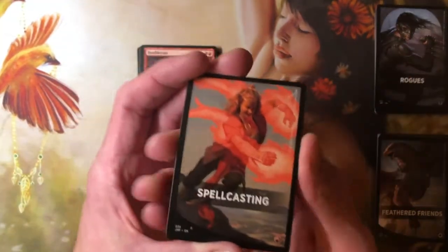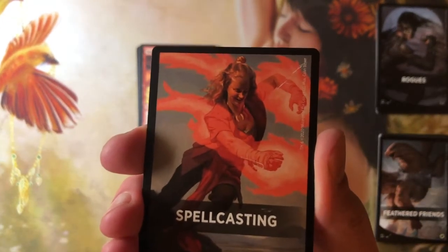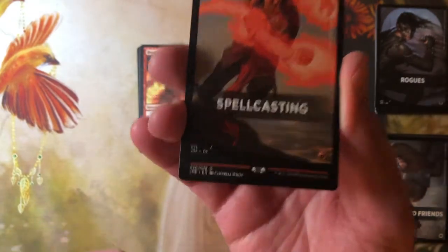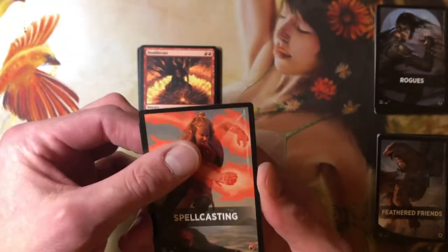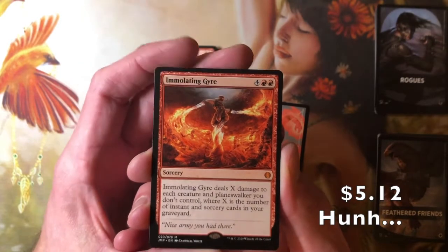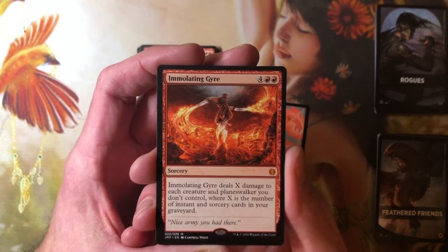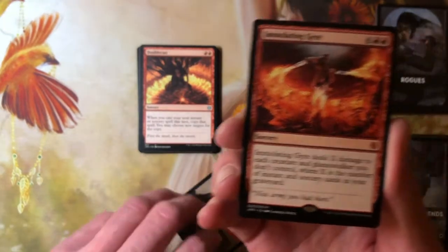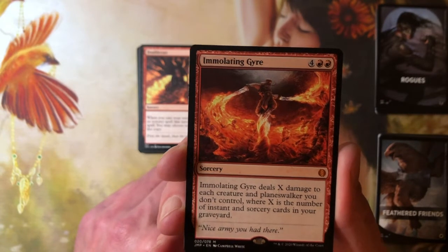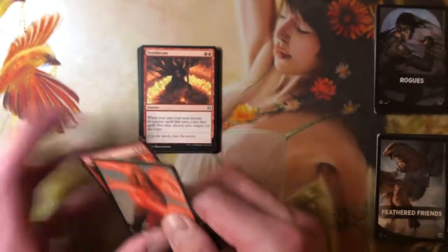Let's see what we've got in the rare slot. We got a mythic — a mythic — and it is from the set, a first-print mythic. Immolation Gyre — four, a red and a red, sorcery. Immolation Gyre deals X damage to each creature and planeswalker you don't control, where X is the number of instant and sorcery cards in your graveyard. How badass is that? It's a board wipe for everybody but you if you're in an instant and sorcery deck. Nice to pull a mythic in here.